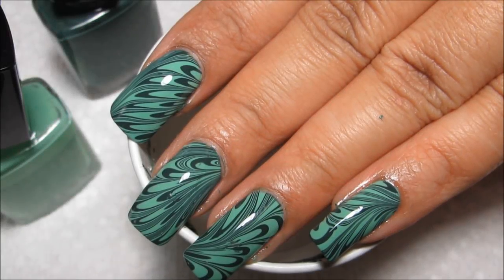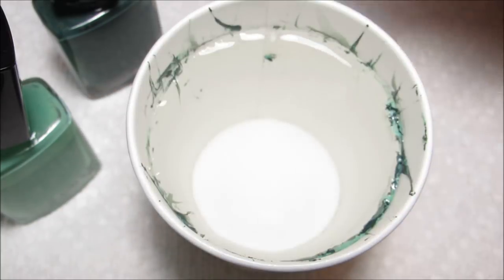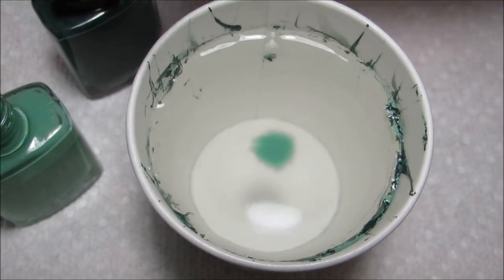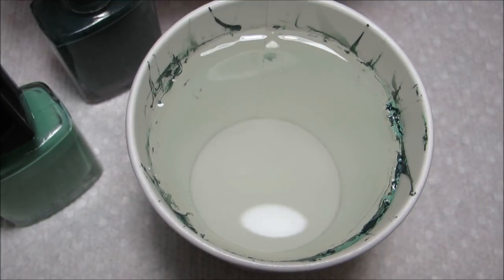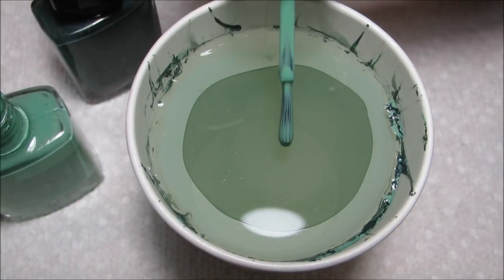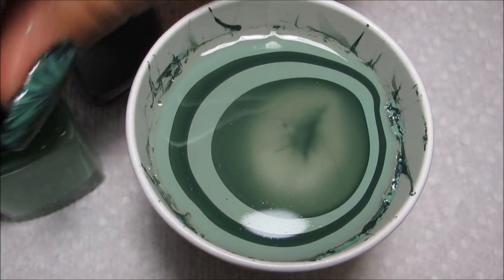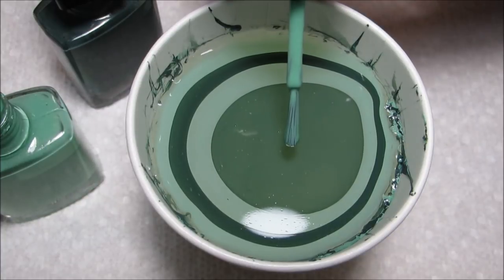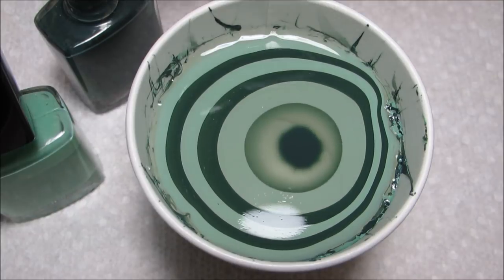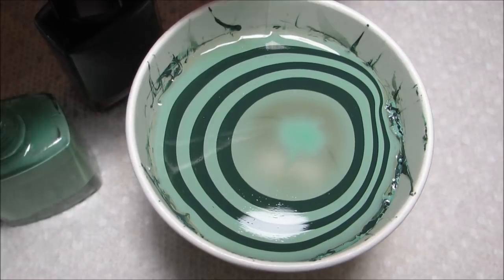Hi guys, today we're going to be working on this water marble using two shades of green. Both of these polishes are by Avon — the lighter is called Jade and the darker is called Olive Green. As I get going you'll see that they spread really well and work very well together. They are drying super slowly, which allows me to draw a lot of lines in my design.